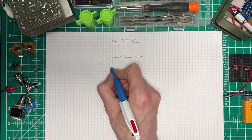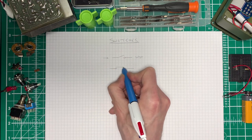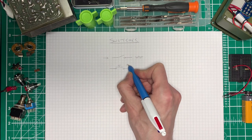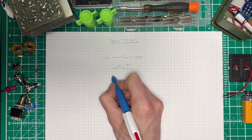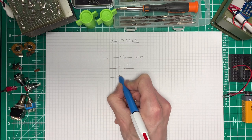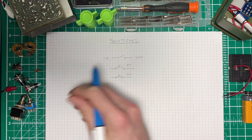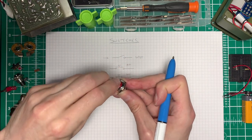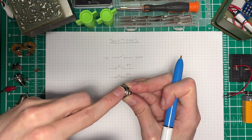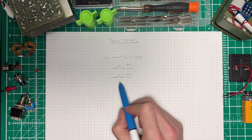We also have our push button type switches, which are usually drawn like this. That can either be normally open, denoted with N.O., or we can have a version that is normally closed, N.C. These are the type of switches where you're actually having to push it in order to make the contact or break the contact, depending on what type of switch it is. It's worth noting that often the normally closed ones are drawn with the switch underneath, so you'd push it this way.